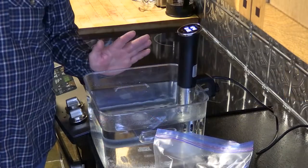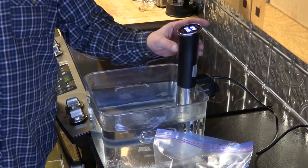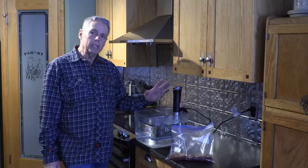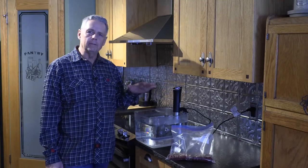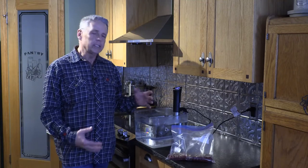Now we'll take our bag over to the sous vide. We're going to put the steak into the water bath — this is the actual sous vide unit here. We like our steaks rare, so we've got it set at 124 degrees. The great thing about the sous vide is no matter how long we leave the steak in the water bath, it's not going to get any more done than that temperature.